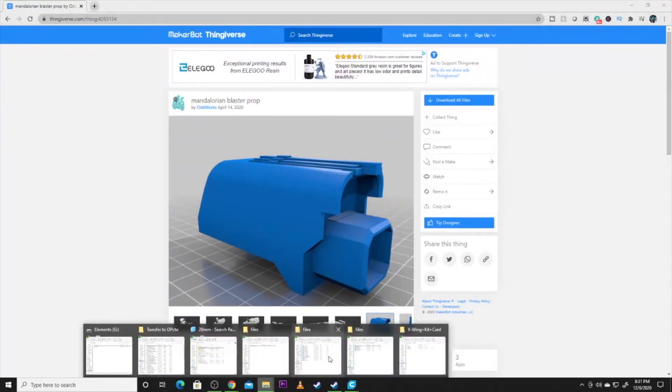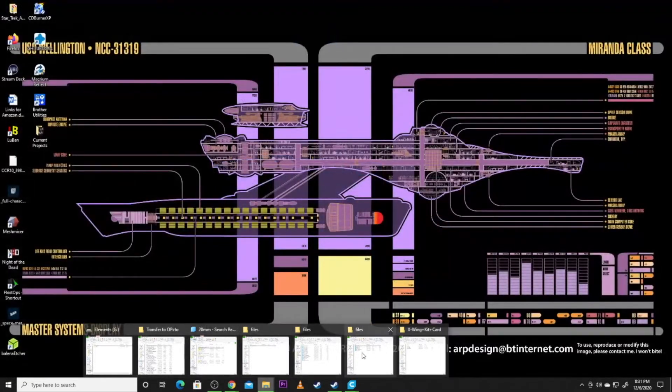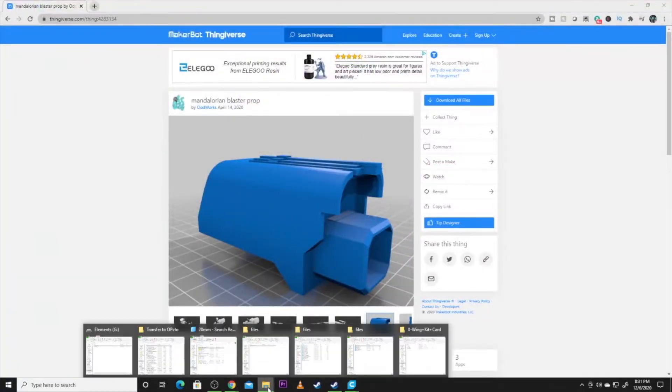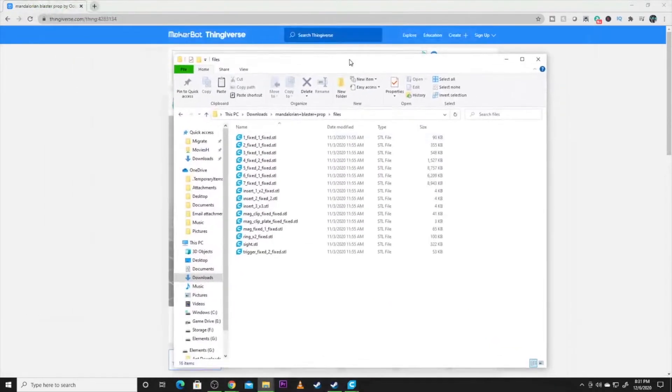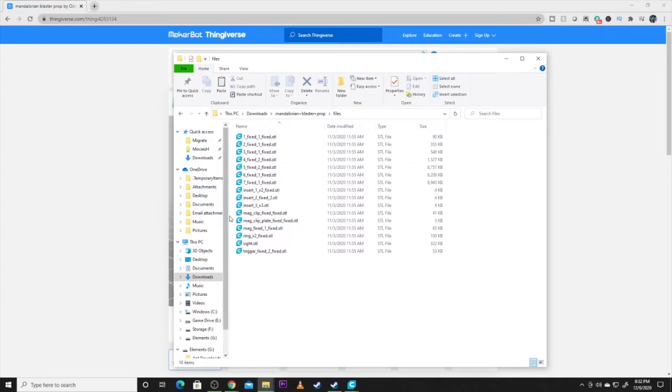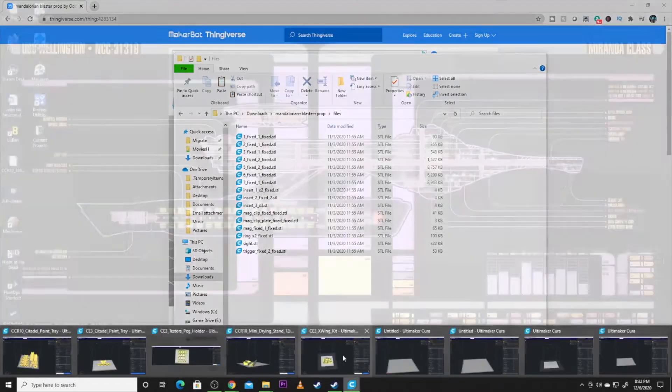There are inserts that we have to print and different pieces. Some pieces I did combine, some I did not. After navigating to the right folder, there are a lot of files to work with. Insert one you've got to print twice, insert two, insert three — my recommendation is print three of each. If you've got extra, great, but they really do come in handy for giving strength and making this gun easy to assemble.